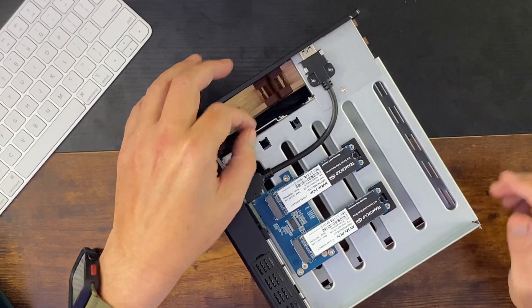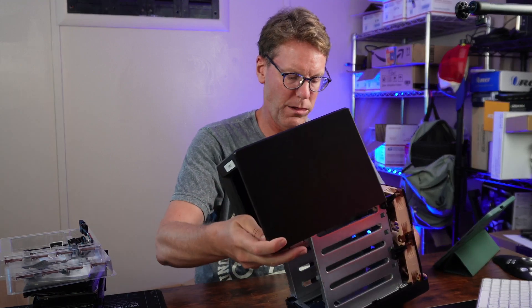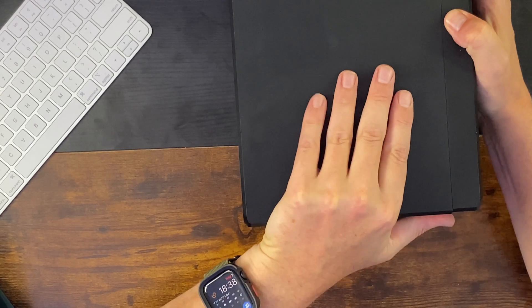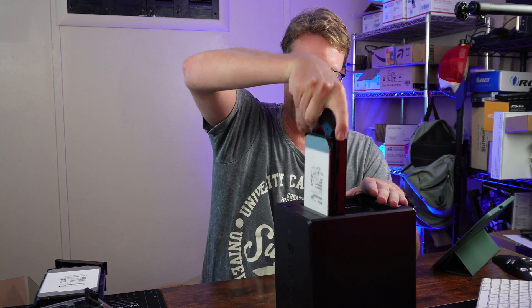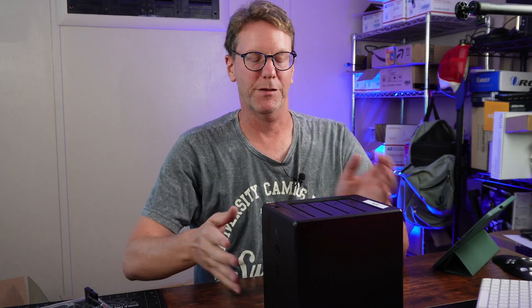Once you're done with that, make sure you reattach the power cables — otherwise the fans don't work. Then it's time to put the cover back on. Slide the case to the side, then slide it back in. The next step is sticking your hard drives back in the way you took them out. Now you're set to plug it in and hopefully you have a super quiet Synology NAS.